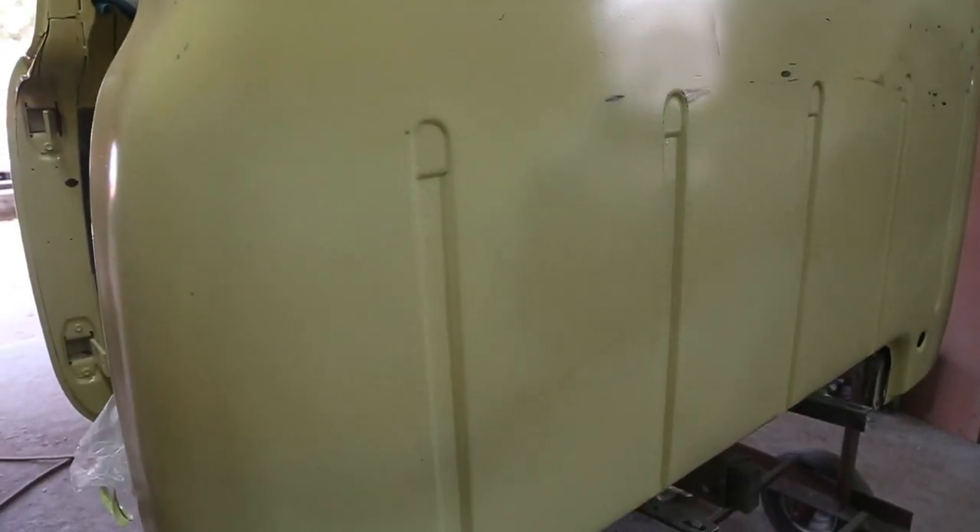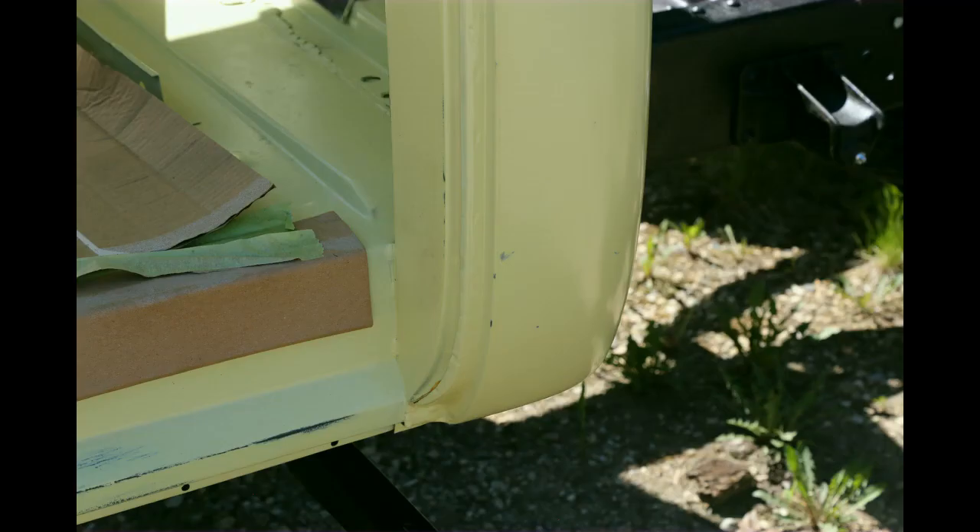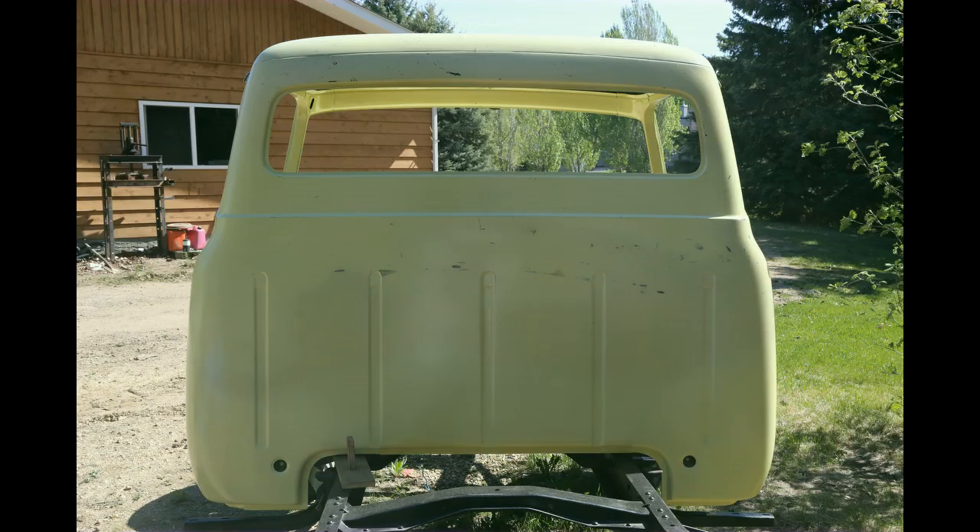The clear is all done and we've got the cab on the frame. Just to give you a different perspective of how it looks — give you a little look at the cab corner in the back, and it looks pretty darn good. Now it's on to fenders, and hoods, and everything else. Stay tuned — I'm sure it's going to be fun.